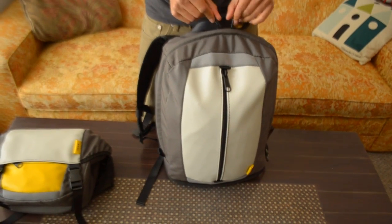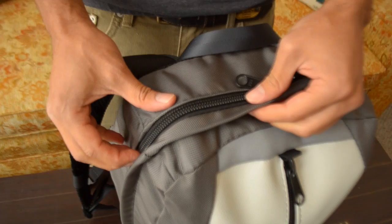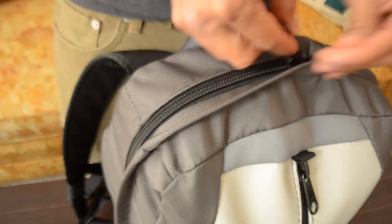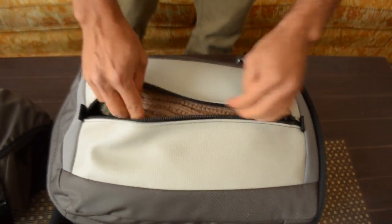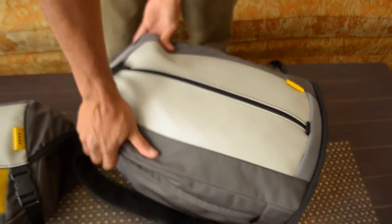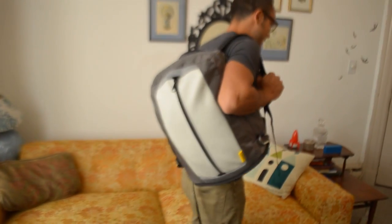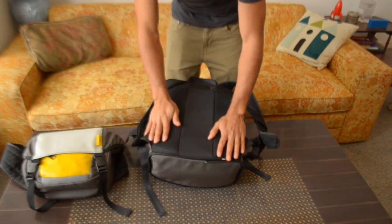Zip that up. These are super high-grade industrial size-10 coil metal zippers, so these are going to last you a really long time. We've got this face zipper here as well, so if your bag is laying down you can actually grab something out pretty easily. As you can see, this is a fully functional independent bag in and of itself, because you don't always need all of your stuff.